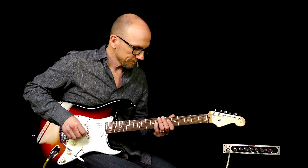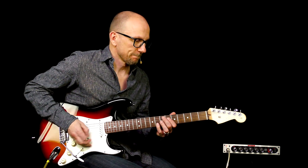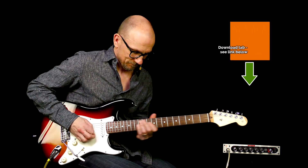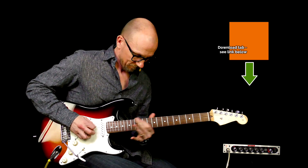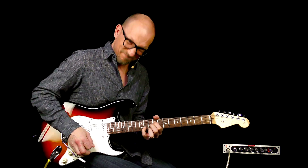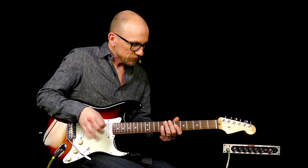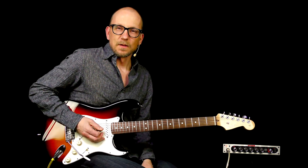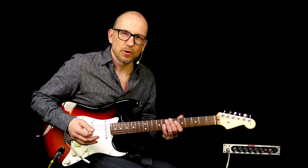First I'm going to groove a little bit. Yeah, pretty cool. So what did I do there? Well I was just wanking around with my wah pedal, basically just kind of grooving around on an E7 type of chord.